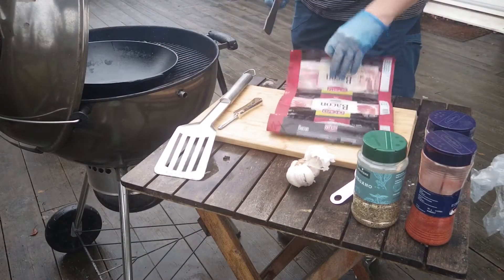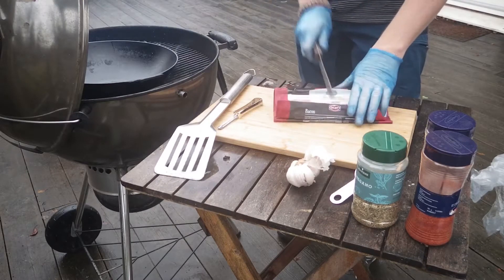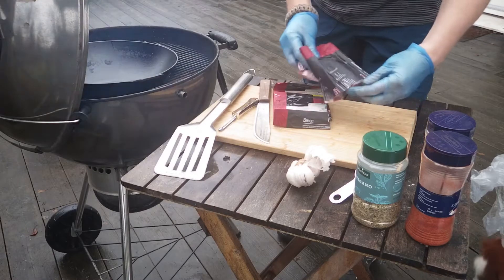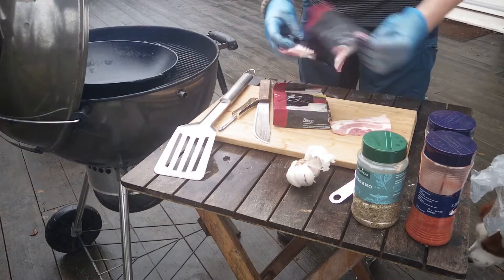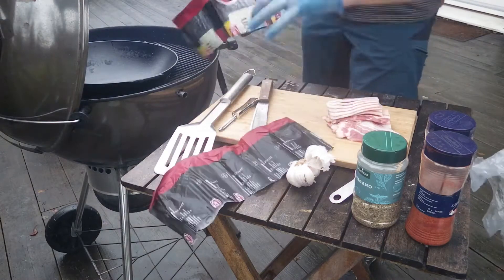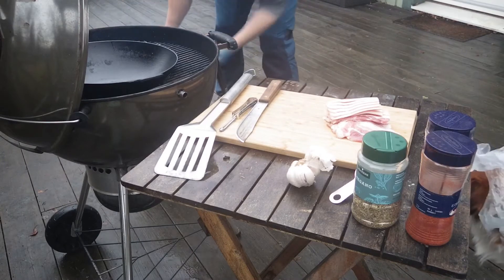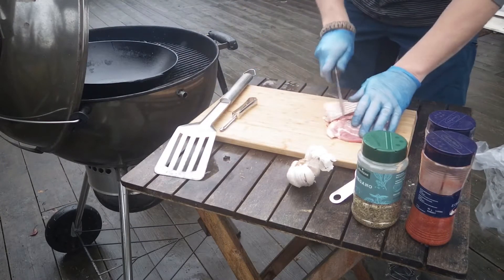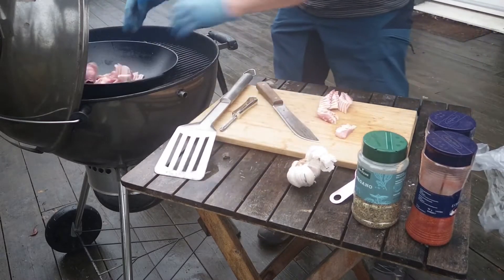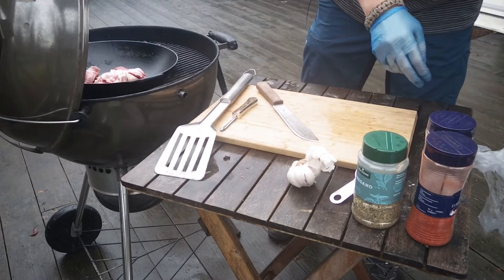We need to get this show on the road because it's starting to rain. I've got three packets of thinly sliced bacon here — that's about one pound. I'm going to start off with that just to get the wok fatty enough for the cooking process. So we'll put that on there and then continue with the rest of the stuff.